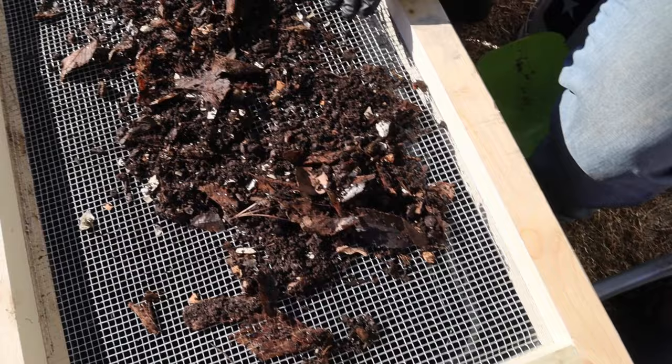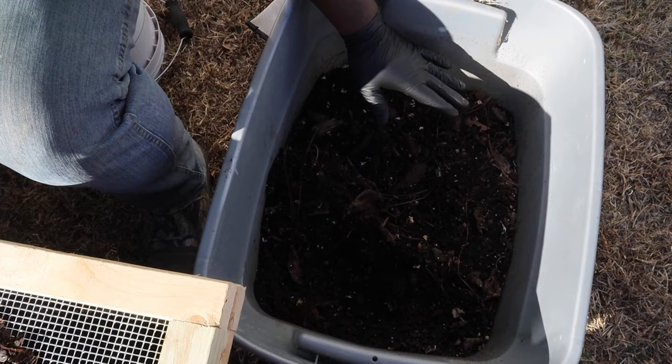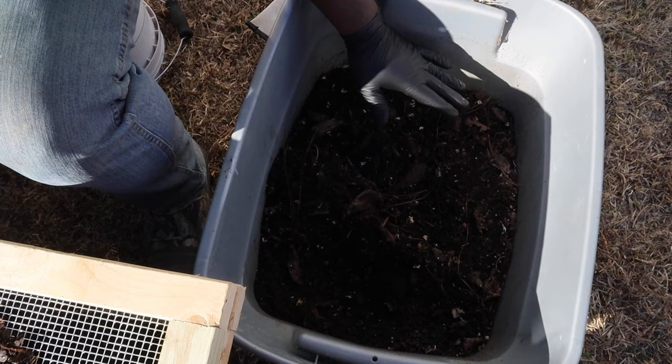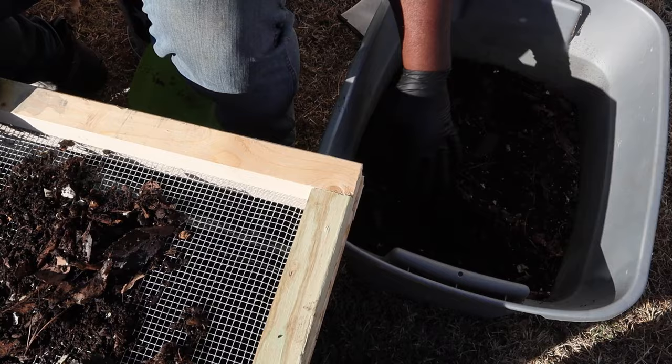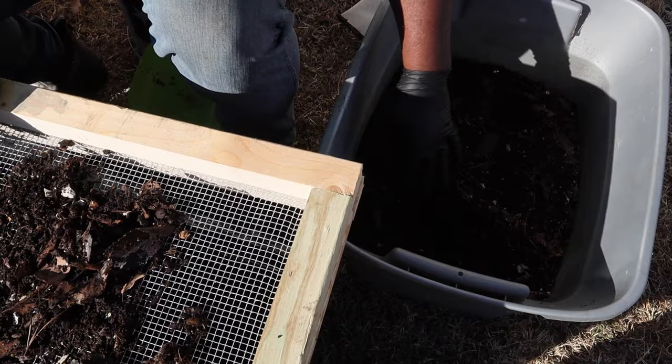What I normally like to do is feed one side at a time — one week I'll feed this side, and the next time I'll feed the other side. That way, if you feed your worms on one side one week, you can come over to the other side and get all of the worm castings without sifting, because all the worms will migrate to where the food is.